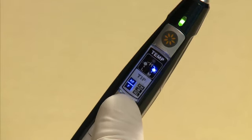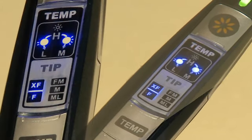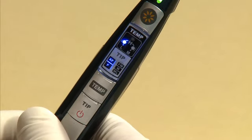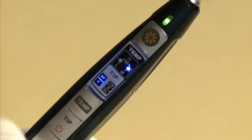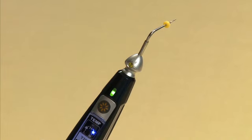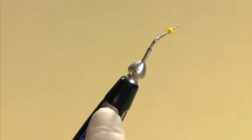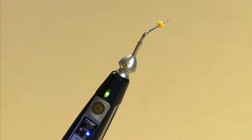Pressing once will change the temperature to the high setting, and both the L and M indicators will light up. Press once more and the temperature will change to the low setting — the indicator above L will light up. Press one more time to change the setting back to medium. After setting the temperature, press the operation button to initiate the pen tip to heat up. Releasing the button will stop the heat and the pen tip temperature will cool down.